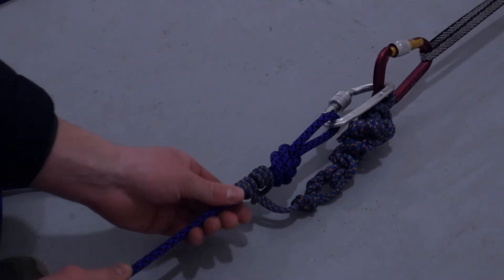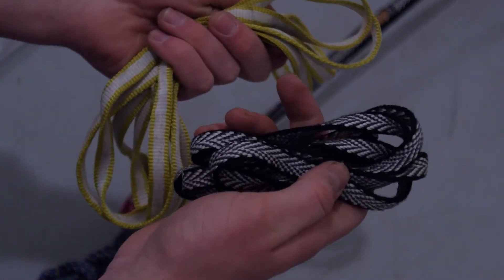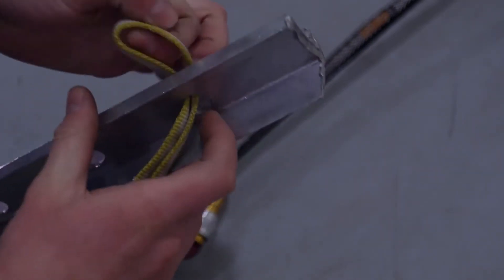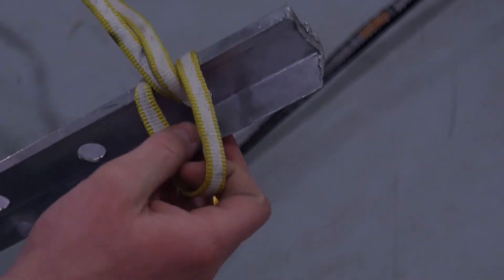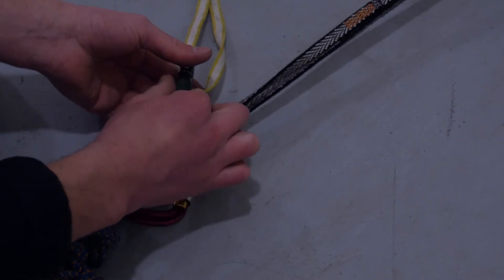If you have any sense of doubt in the strength of the dead man, you'll want to back it up with another snow or ice anchor. Use either the double or single length sling. A double length will allow you to place a second anchor farther away from the first so as to not disturb the integrity of the surrounding snow. Clip into the master beaner with the locker.